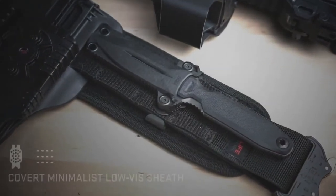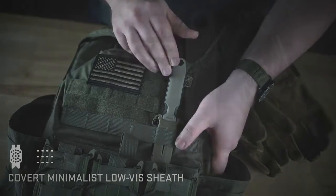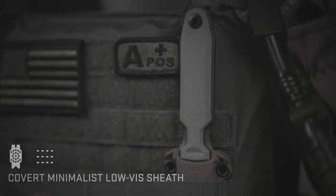The minimalist Pentagon FX Covert sheath can be carried on a belt, in between MOLLE, with Velcro, a belt clip, or be used with other UMS accessories.